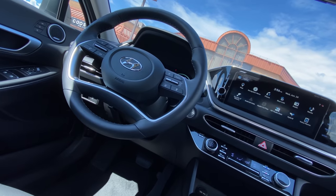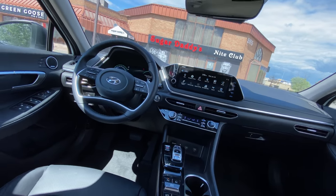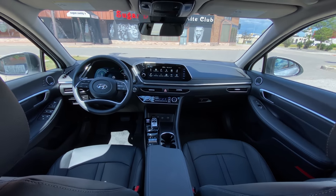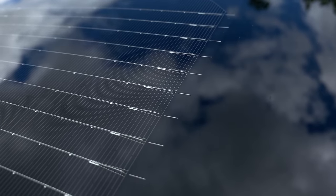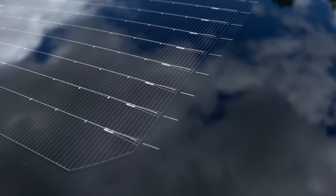The roof can actually power all of the auxiliaries in the car — the radio, the lights, all the supplementary stuff — and it's even lighter than a panoramic sunroof even though it's got solar panels. You can see all the solar panels in the roof, it looks really cool. The solar panel can also power the electric motor and help with your actual 12-volt battery to prevent discharging.